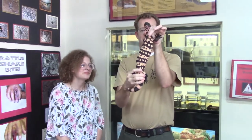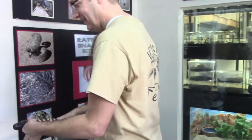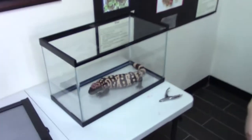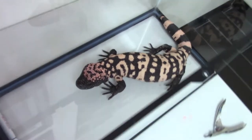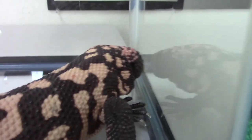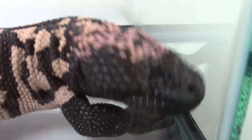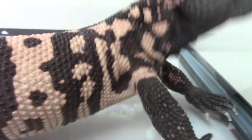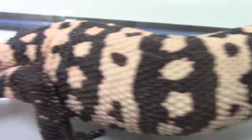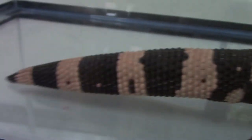There you have it — trimming the claws of a Gila monster. Pretty cool.